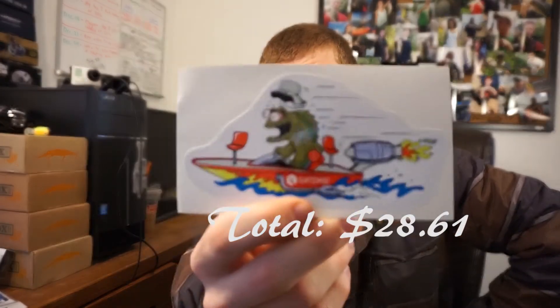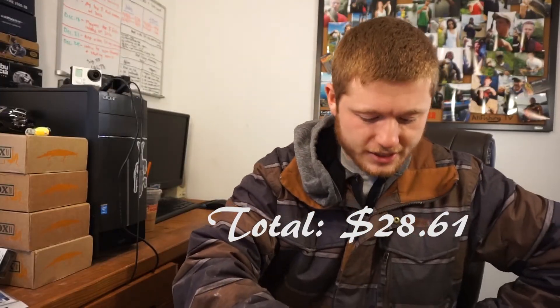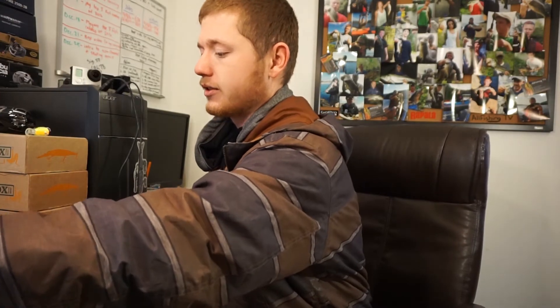Once again we have a cool sticker, which is very interesting, and then we got the Dibble Digest — full of fishing knowledge.